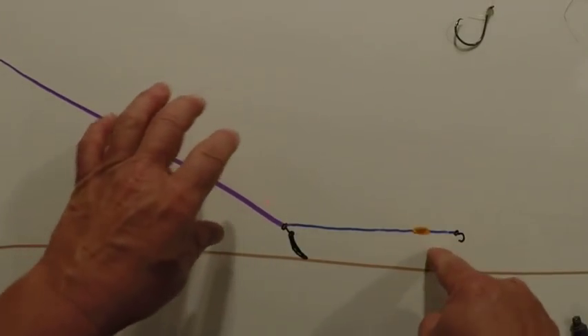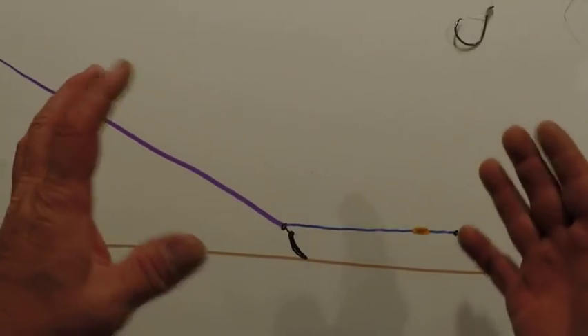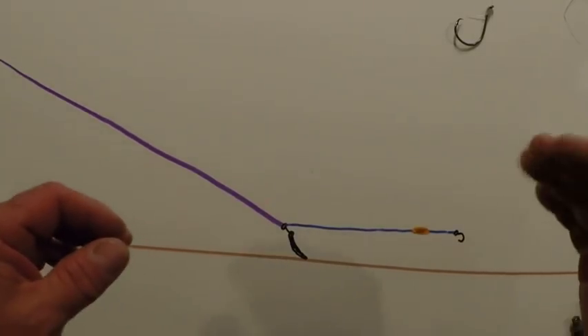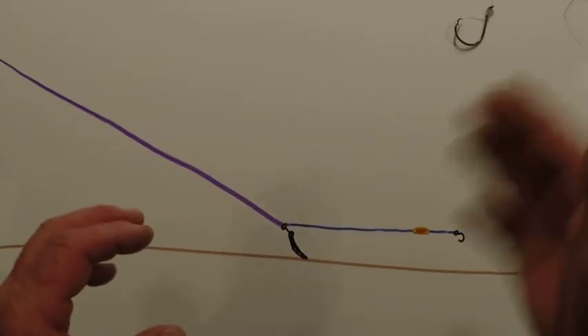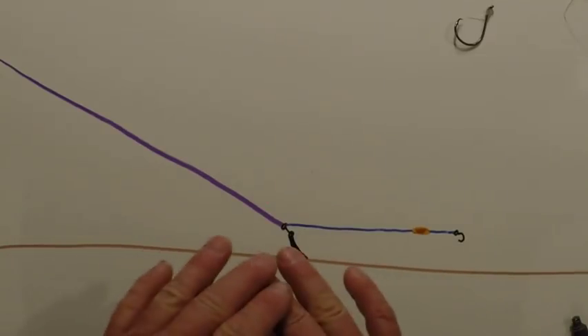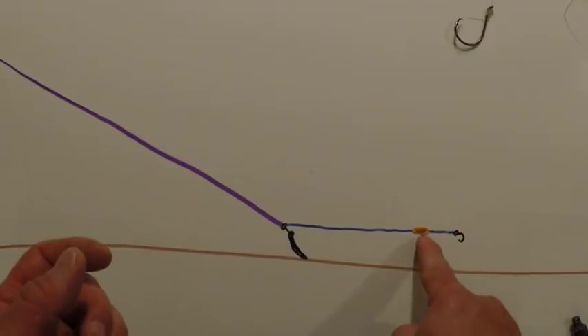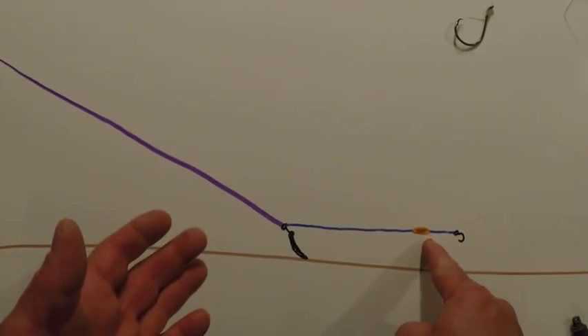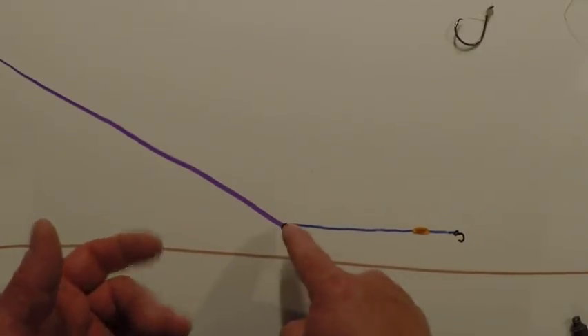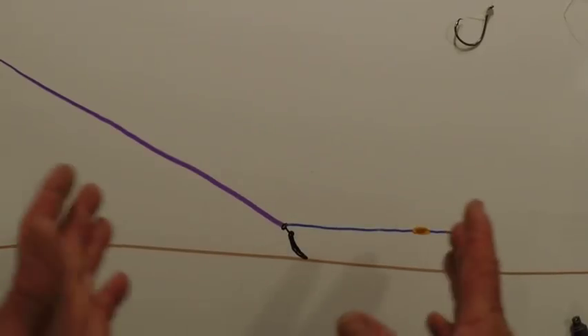What you're trying to do is keep this bait up off of the bottom and keep it in the line of vision for the fish. He can see it coming through the water. He can hear it because you can see it moving around — it's probably going to make a lot more noise going through the water. So this rig here is just a perfect all-around rig.